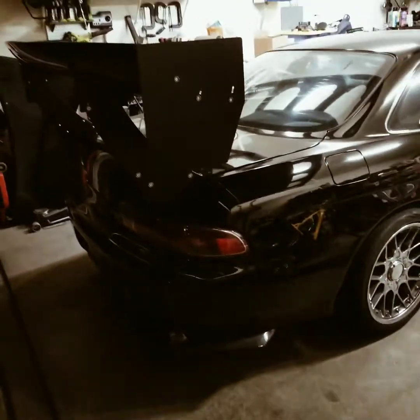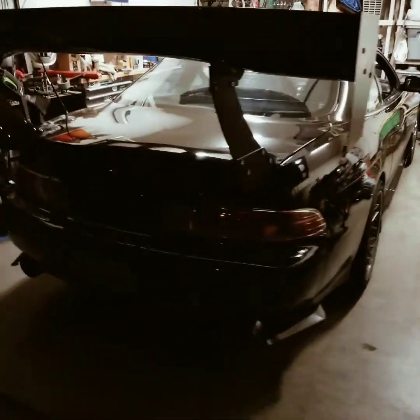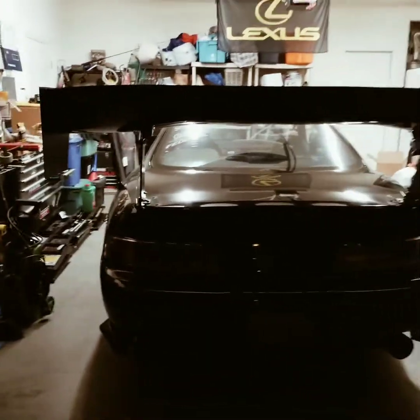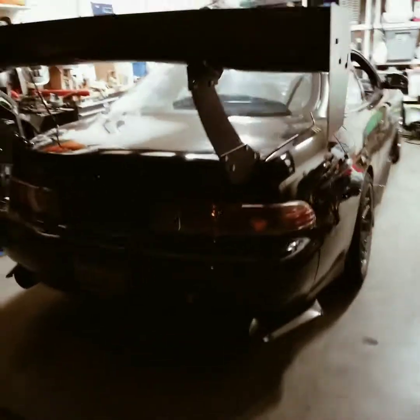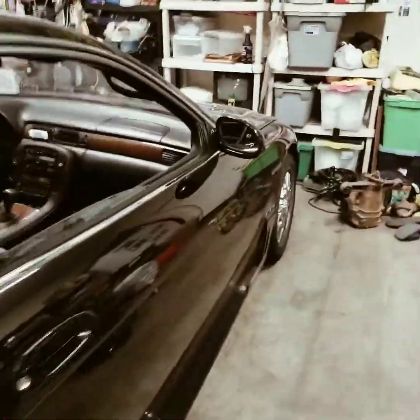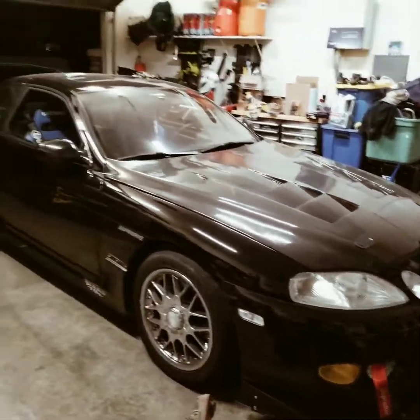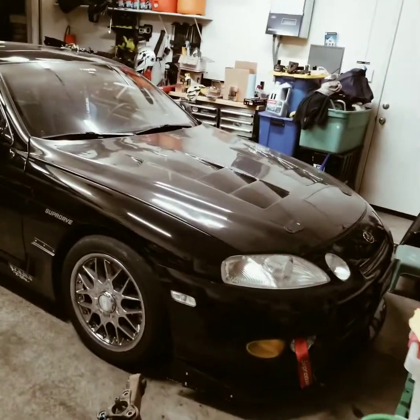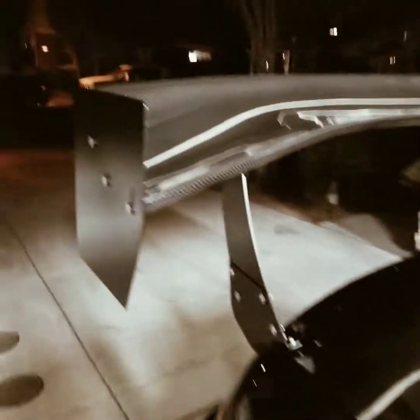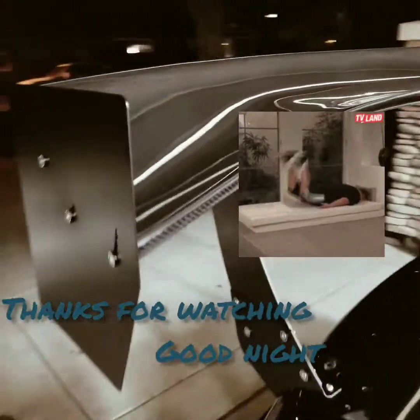After a couple of hours of measuring, measuring, and re-measuring again, it's finally on. Sick. I'm gonna find a way to block those holes from the OEM spoiler. Got some plugs that are gonna sit in there. Dope.